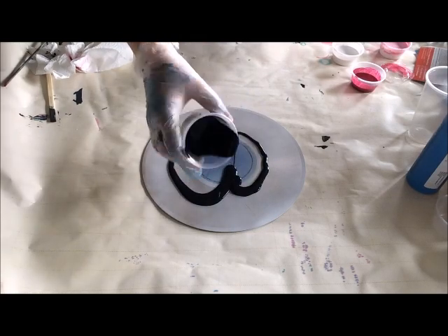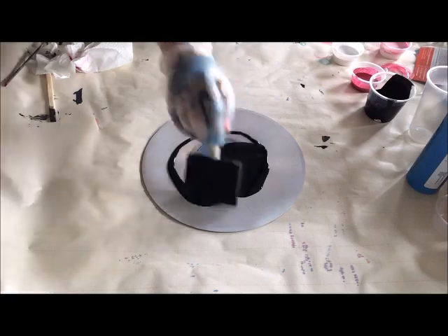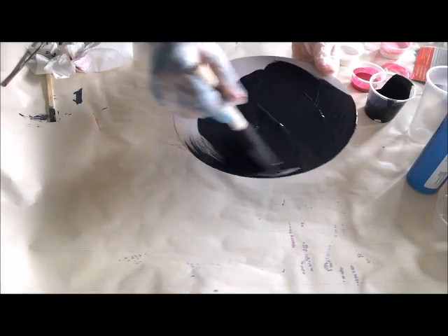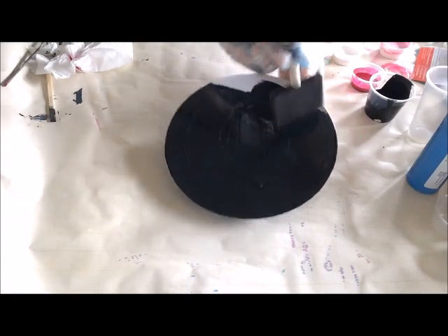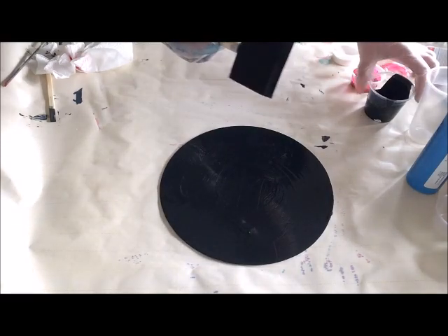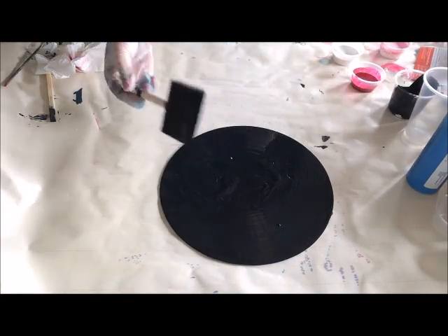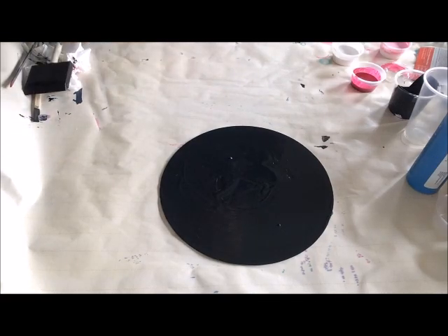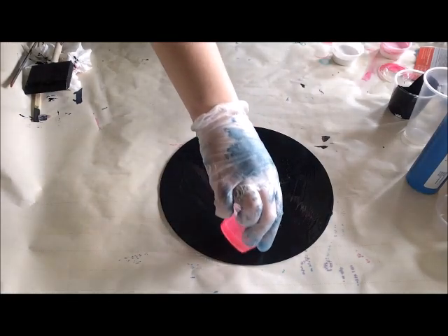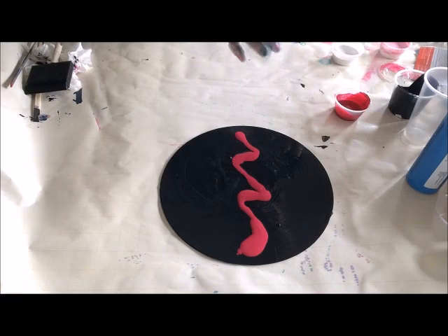This is just black acrylic paint with a little bit of Floetrol in it — I'll give it a little bit more. Then this is Pixie Punk Unicorn Spit with a little Floetrol in it. I do about 15% Floetrol.